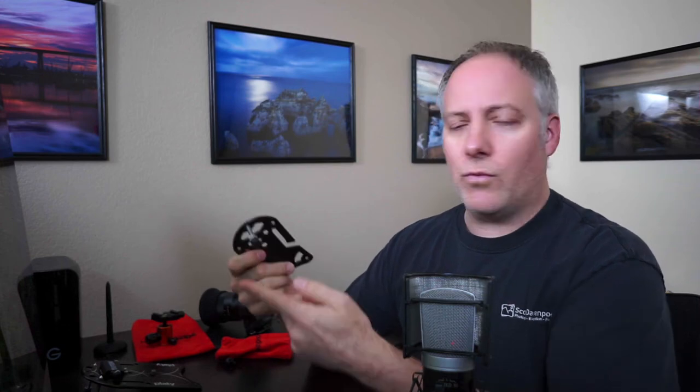You just have a platypod, get yourself a ball head — something like this, a small one from Benro — and you're off to the races. Now there's two different models. There is the ultra, which is the small one here. You can get an idea of how tiny and small this is. It comes with screws that you can set up — all I need is one, two, three — those are my three points and I've got myself a tripod.